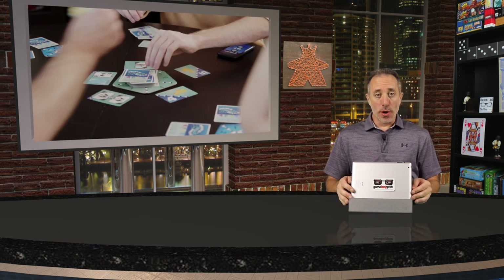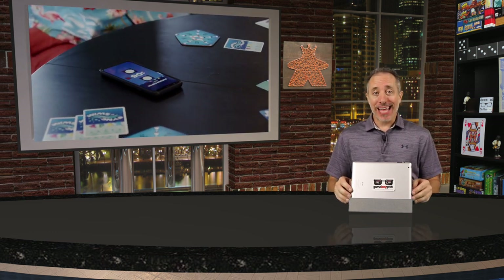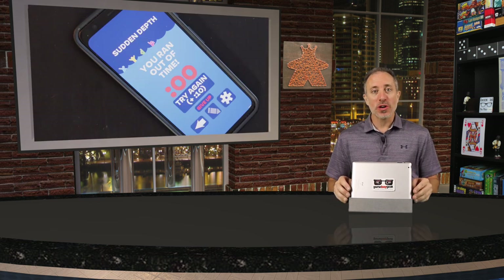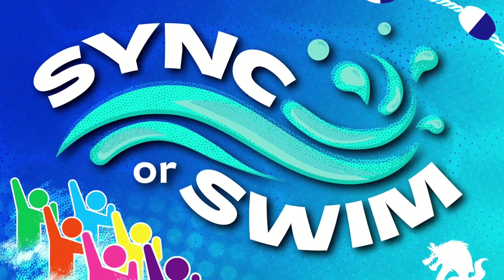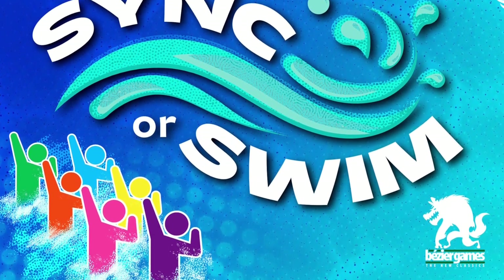Hello my friends, it's the Game Boy Geek here. Today we'll be in the water together working cooperatively as a team to practice and perform synchronized swimming routines. You'll be huddling with your team to discuss how to improve your strategy before your next attempt, then work around the twists that are thrown into the mix. Sink or Swim is for 3-6 players, takes 30-60 minutes to play, it's for ages 14 and up, and published by Bezier Games.